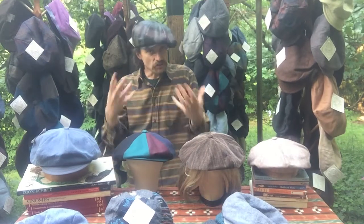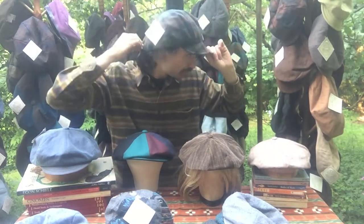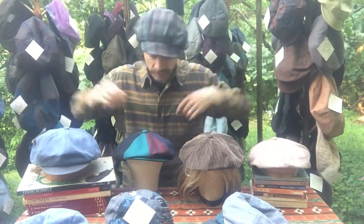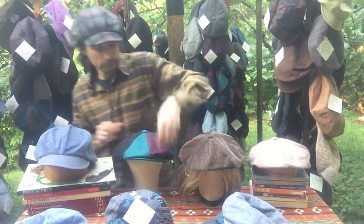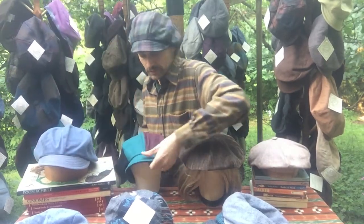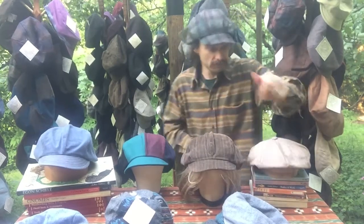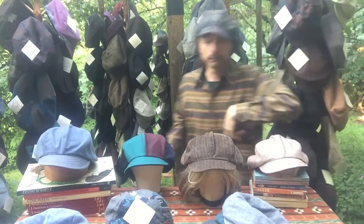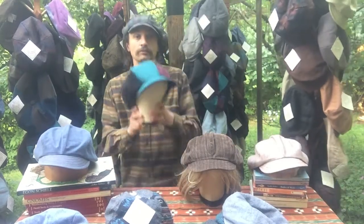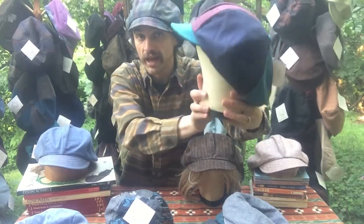The hats are soft — they're all cloth. You can grab the bill and grab the back, pull it back, and you get a whole other look. Let's do that with all these hats. There's Pumpkin. There's me. There's Fuzzy. And there's Slim.